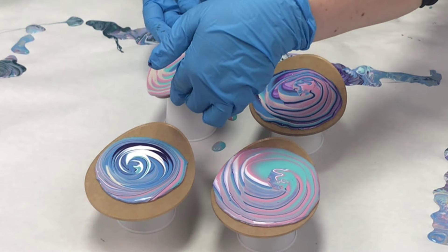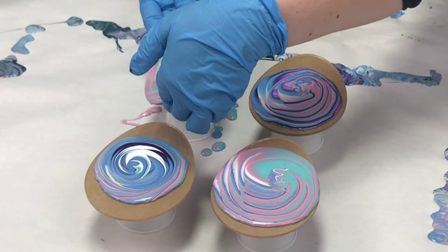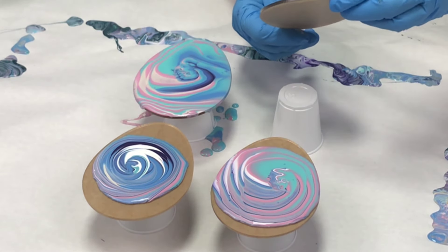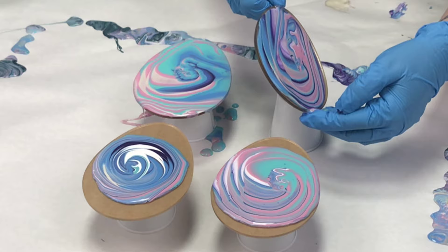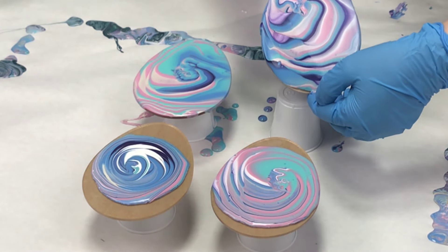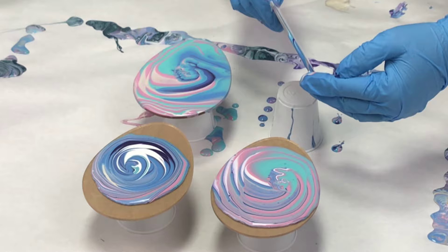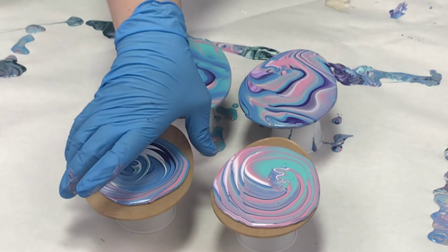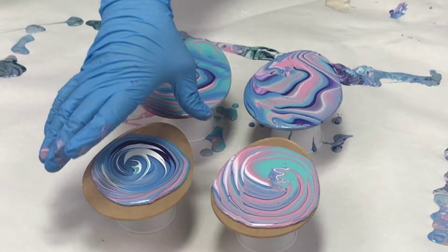So I put just a little bit on each coaster and I did the tree ring technique and then I tilted them until I was happy with the design. I definitely wanted to have some of those tree ring designs but I wanted to stretch that out a little bit and have it be a little different than the tight individual lines that you typically get.